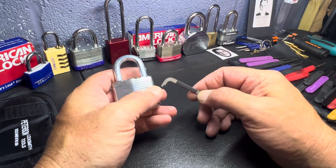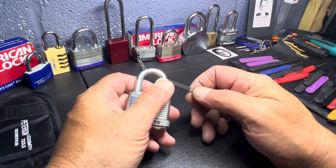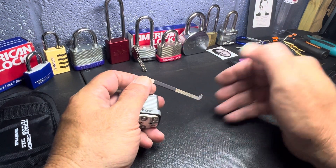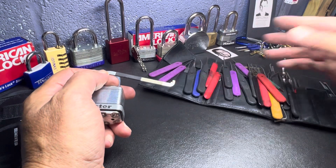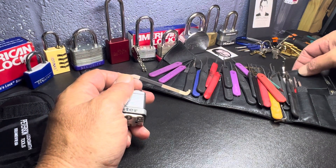I started getting into lockpicking because I thought it was interesting — it gave me something to do. And I like buying tools, and lockpicking has all kinds of different tools. This is just some of them. It's a whole pile and I'll go over all of them one day.